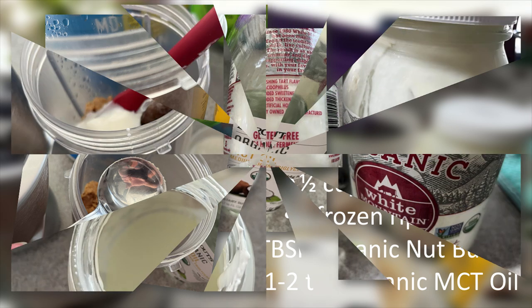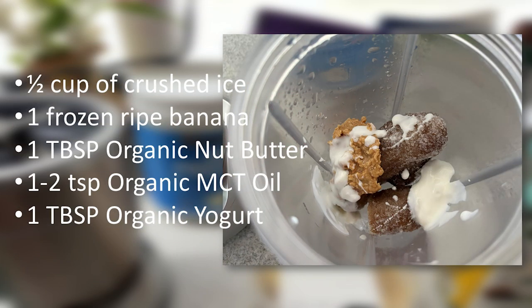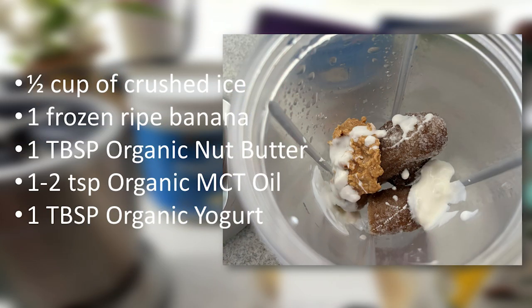Organic, of course. I then include one tablespoon of organic yogurt. This is a great way to get your probiotics. I enjoy kefir not so much, but this yogurt is very close — I prefer this over kefir. But I do like kombucha, and a lot of people don't like kombucha. But there's a lot to be said about getting a probiotic, and this is one great way.